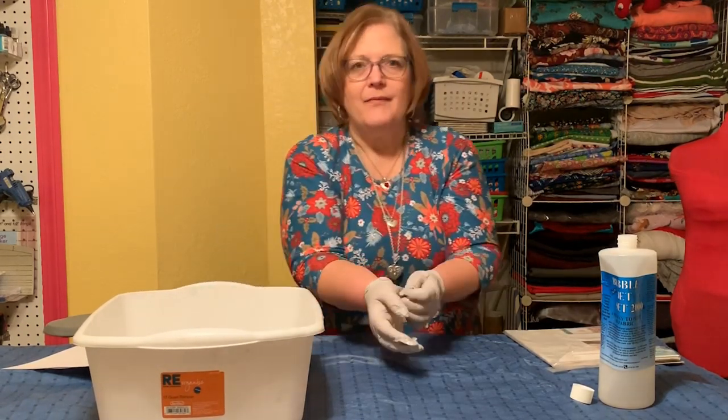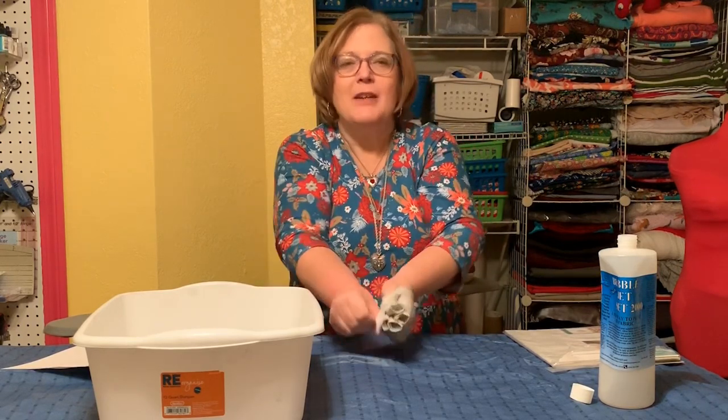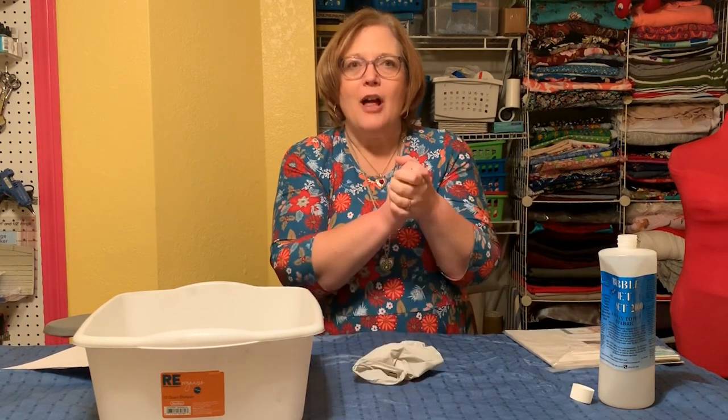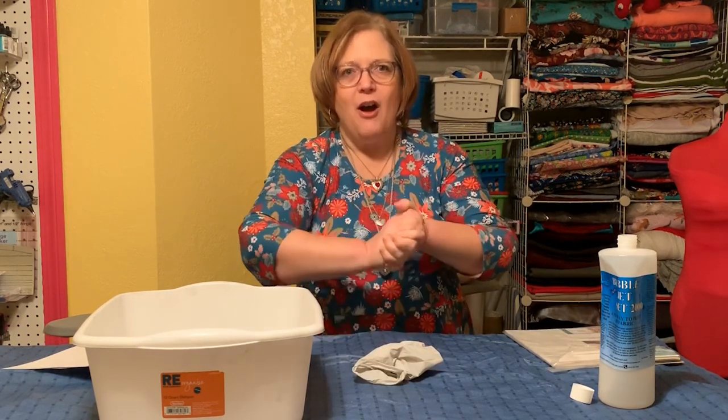While the fabric is soaking in the Bubble Jet Set, I'm going to take my phone downstairs to where my fabric haul is and show you my haul from San Antonio. This is a good opportunity to do that. A couple of different places — most of it is from Fabric Topia in San Antonio, but I did get a few other things on Cyber Monday and so on.